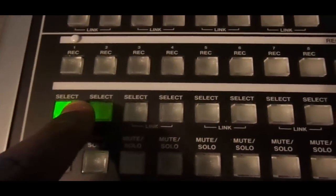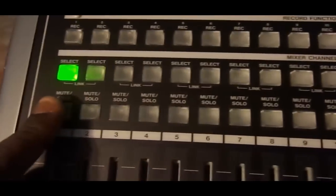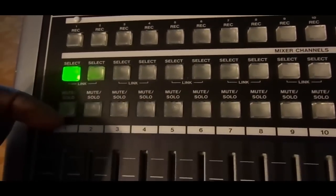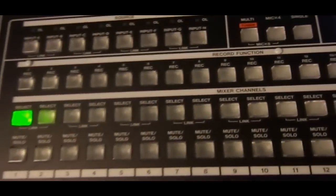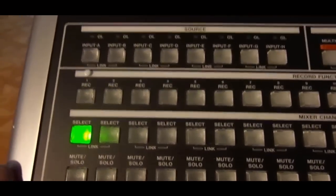Under mixer channels are the tracks — tracks 1 through 24. Some of these things are self-explanatory: mute, solo, input, and record. To select a track you first have to decide which input you're going to be using.